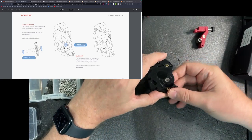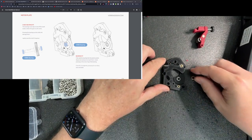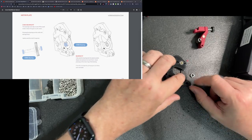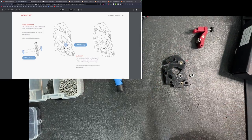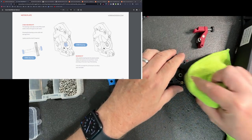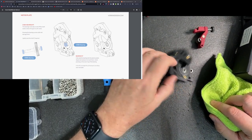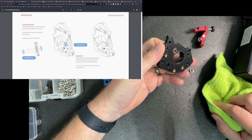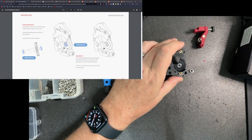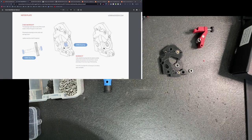I've gone ahead and put the bearing in here. Here's the bearing separate — I've just pushed it into the hole. In my case, I used one of my microfiber towels, put it on top of the bearing and pushed it in so that it's seated appropriately. That looks pretty good. So let's keep going down and following along with these steps.